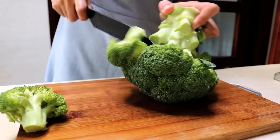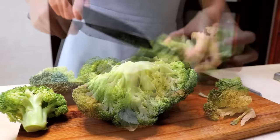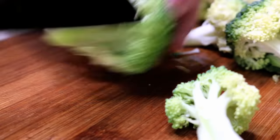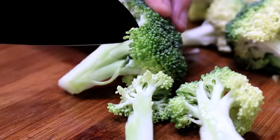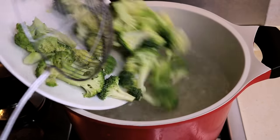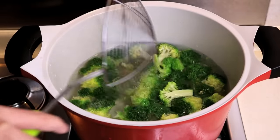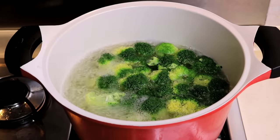Let's move on to the broccoli. Remove the bottom part of the stem and cut it into bite-size pieces. One small trick: make sure you cut the stem and separate it from the floret so your broccoli pieces will be less messy. Put them into boiling water until cooked through, just 1 or 2 minutes. Don't cover it or else the broccoli will lose its green color.